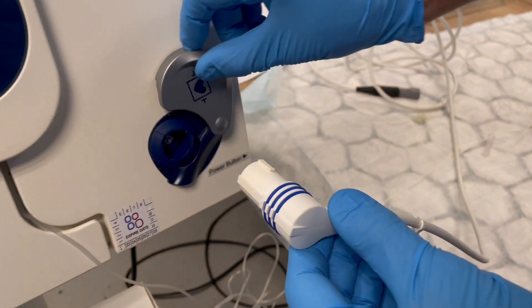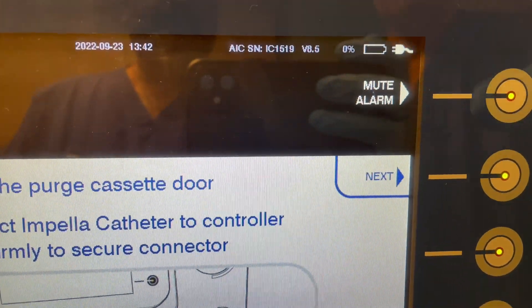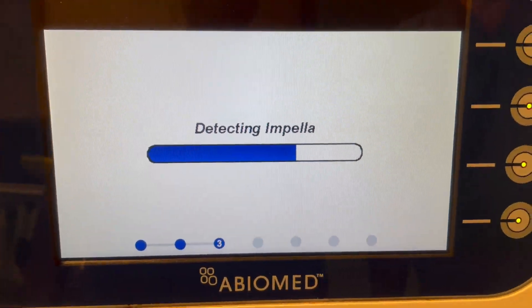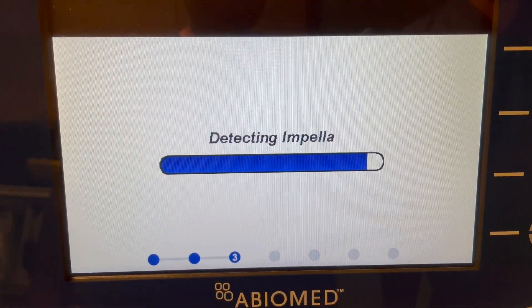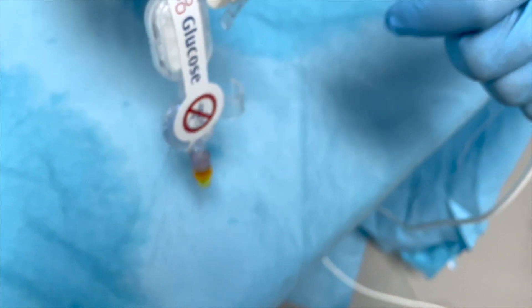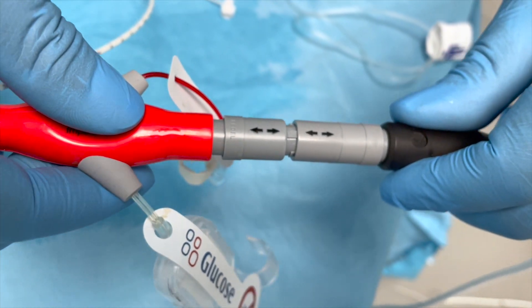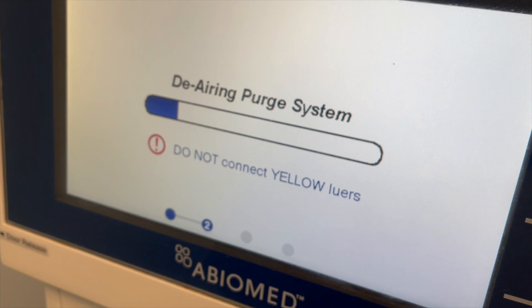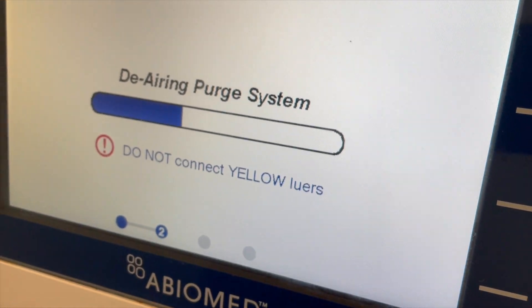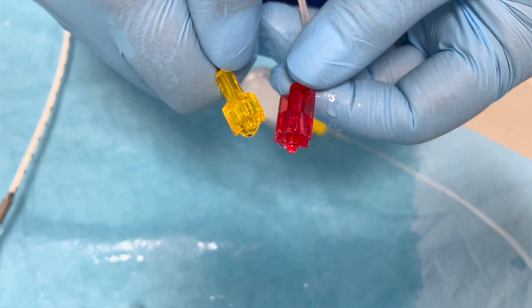Get the Impella controller connection cable from the sterile field and push firmly. Remove the Impella catheter from its package using sterile technique and inspect the catheter, including its connector, for damage. Insert the catheter plug into the connection cable socket — the tab and the slot must be aligned during connection. Pull back on the connection to make sure the plug has snapped into place. Impella will start purging heparin dextrose solution through the yellow and red lower connectors.